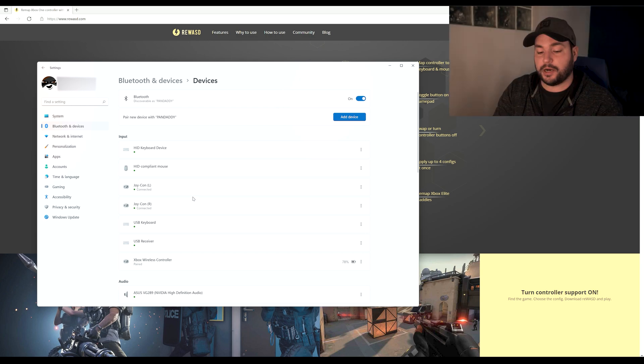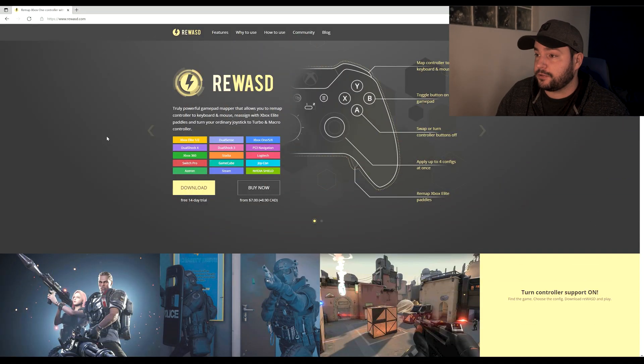If you see the controllers continuing to blink on the side, no worries — it's not a big issue. It can be a little annoying but the controllers are working fine. With the software I'm going to show you as the next step in this tutorial, you shouldn't see those blinks on the side of the controllers anymore.